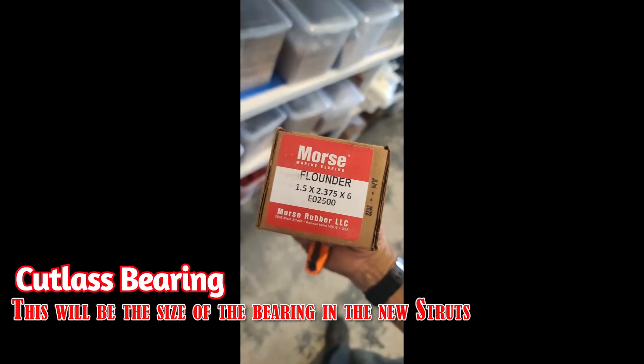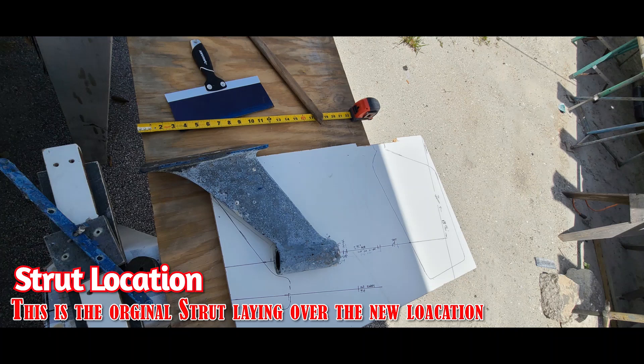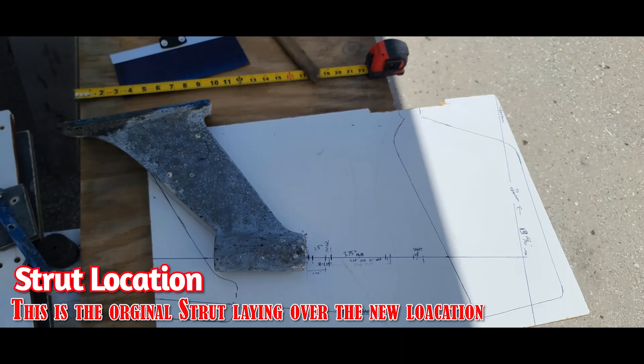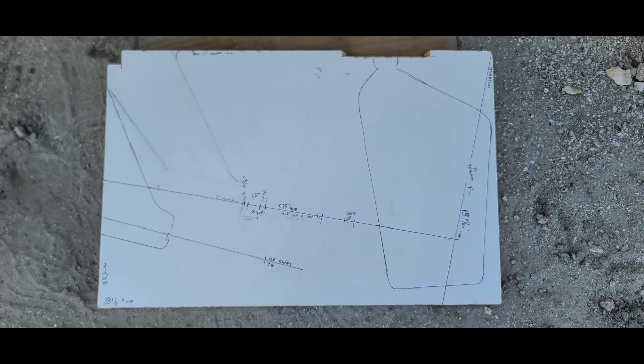This is a cutlass bearing for the strut, and this is the template for the strut. I do jump around quite a bit here, but these are in sequence as the photos are actually taken. There's a lot of jumping around, but we stay busy. That template shows the transom angle, the old strut location, and the new strut location.